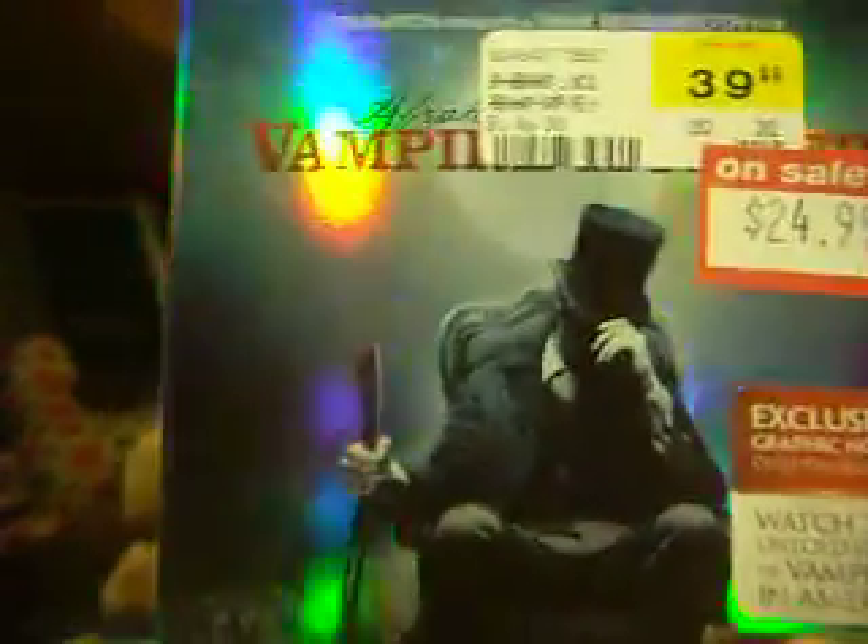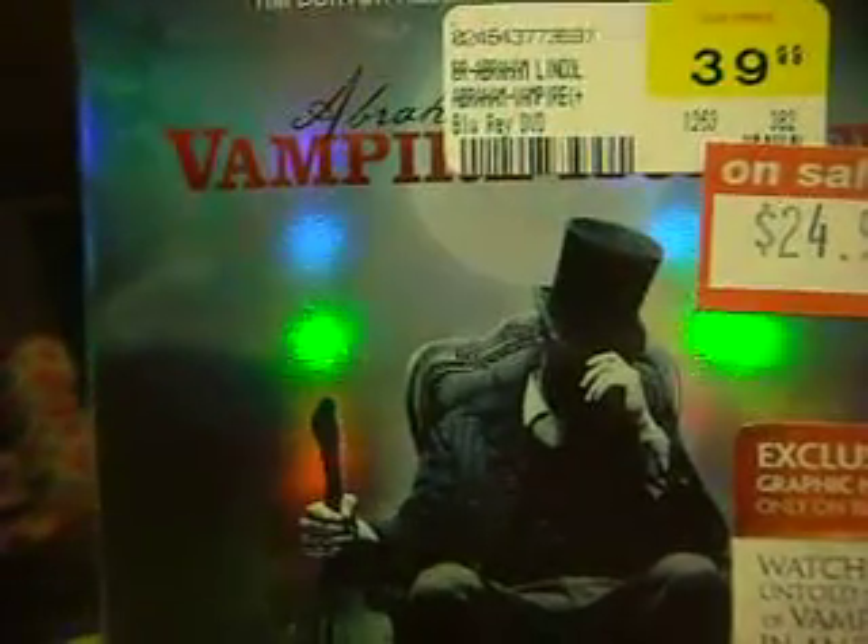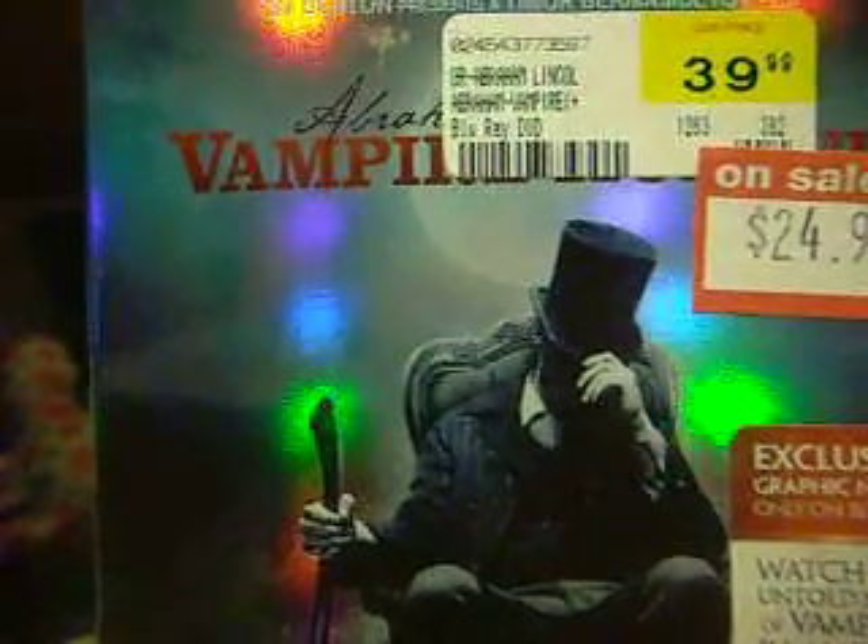Hey guys, it's me, Katy Perry 2255, and today I'll be doing an unboxing of Abraham Lincoln Vampire Hunter.